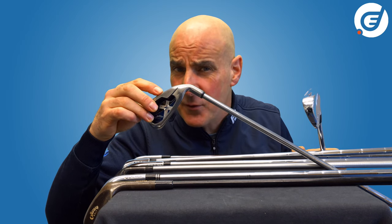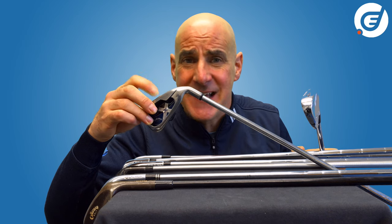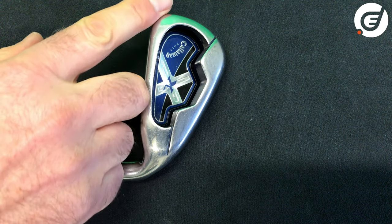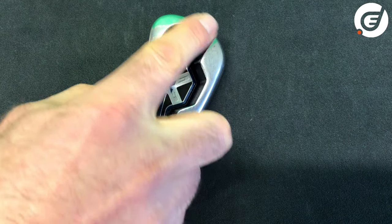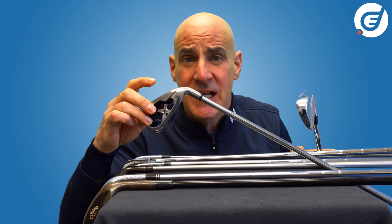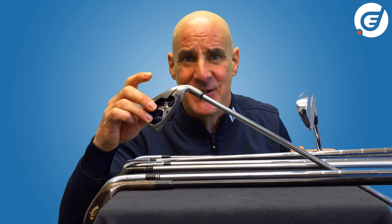Pouring into a mold allows mass to be cast to the club head's outer edges, creating what is known as perimeter weighting. This makes the club more forgiving on the golf course by reducing twisting on off-centre hits.